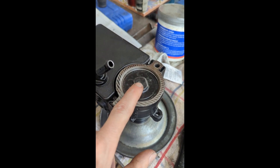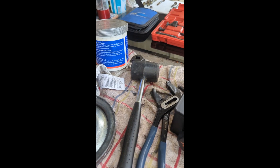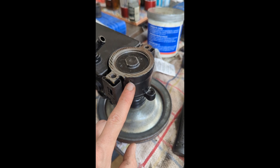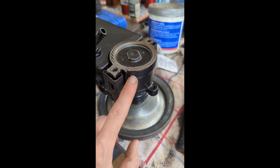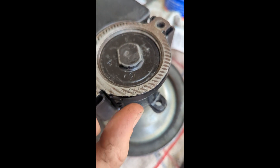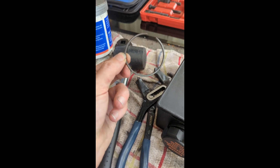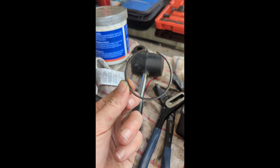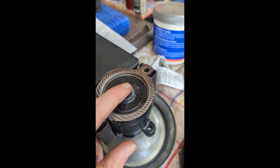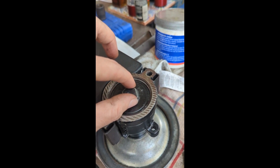Next up is the snap ring for the backing plate. Have a mallet and also something like an allen key. You need to get something that is the same size or less than that hole and poke it through so it hits the back of the snap ring, then give it a tap. You should see it start to come free and you can just pull it out as you work your way around.